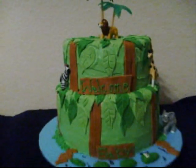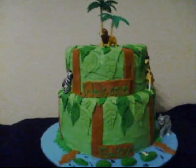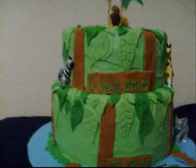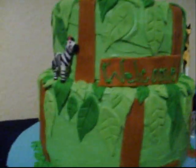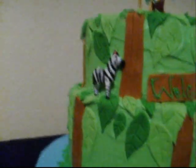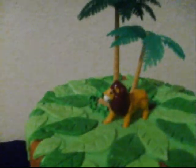Hey guys, just wanted to show you the jungle theme cake I made for a baby shower. As you see, it's like a safari type — the trees with the feathers on it. You see the zebras on the side, and you see the lion at the top with the tree.